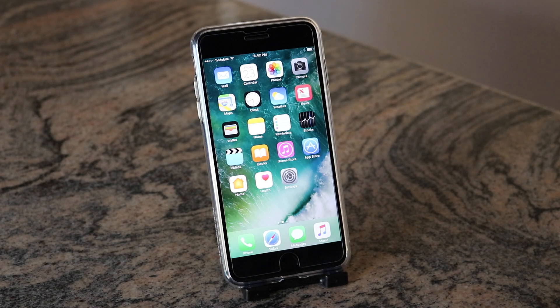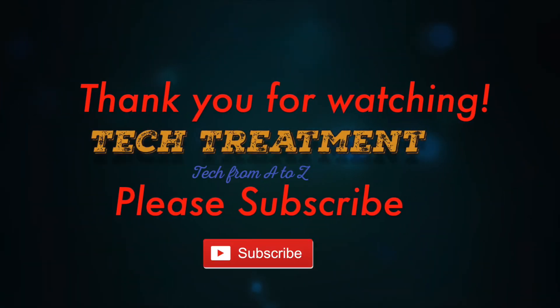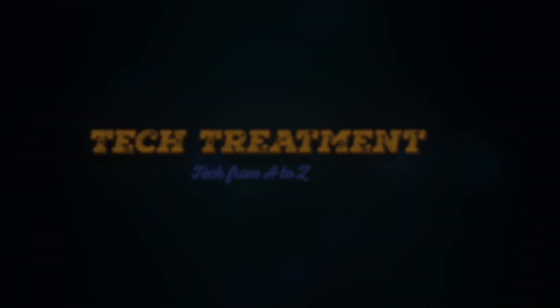This works for the iPhone 7 or 7 Plus, or any other iPhone on iOS 10. I hope you enjoyed this video. If it helped you out, please hit the like and share button and subscribe for more videos on the iPhone 7 and 7 Plus. Thank you!